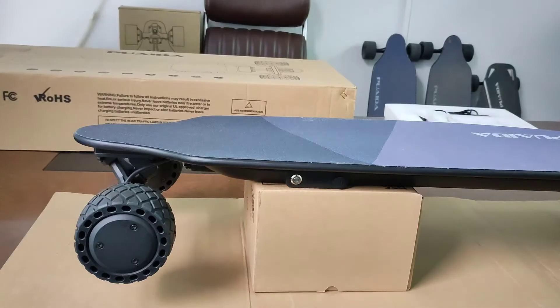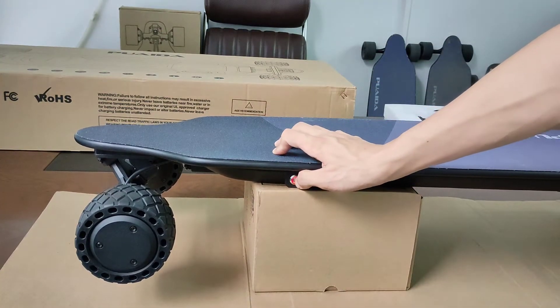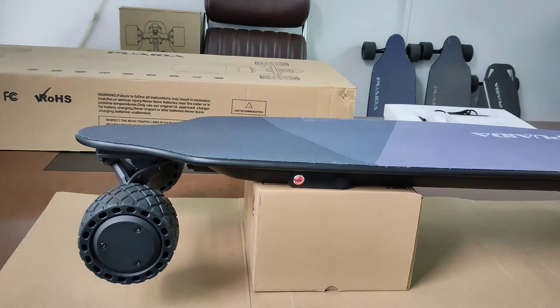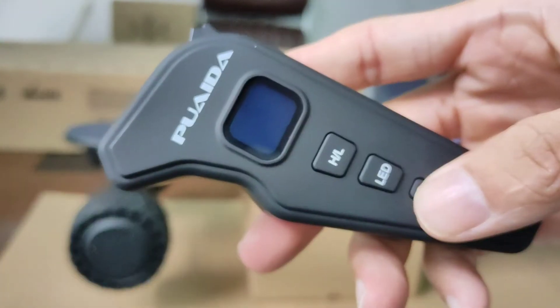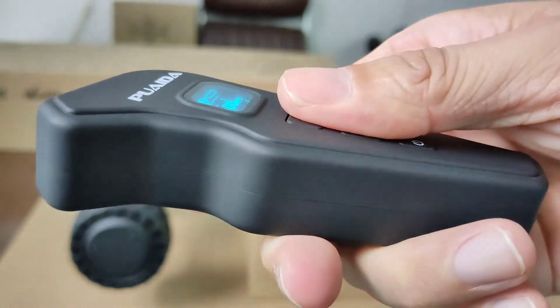Now I'm going to show you how to pair the remote to the board. Push the button to start the board, but don't press the power button until it begins to flash. Then turn on the remote and press the H/L and L button at the same time.